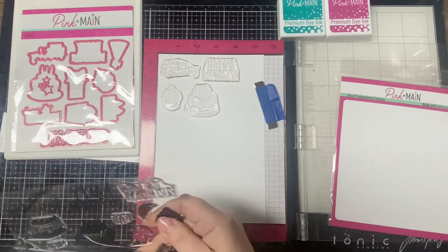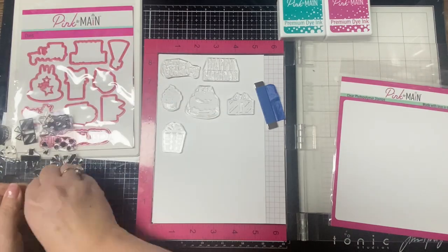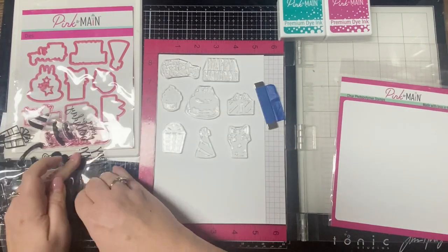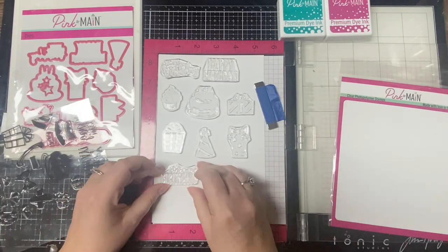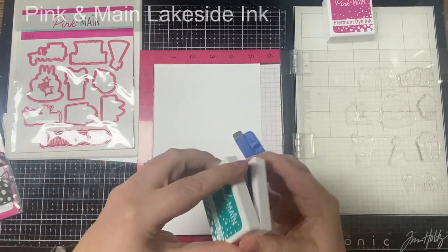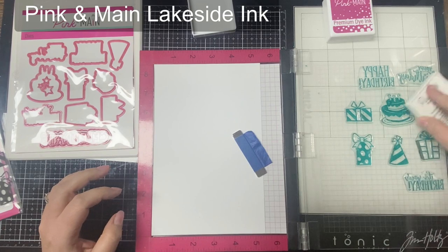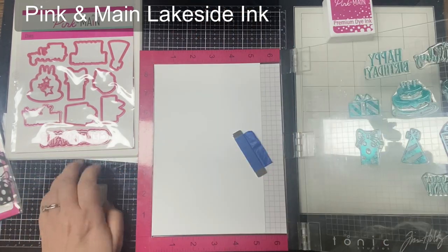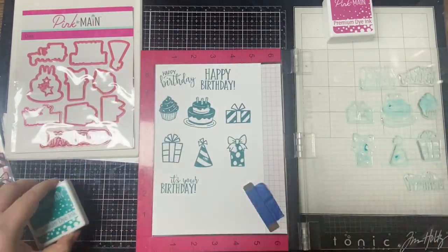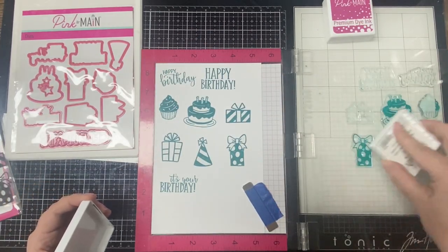I'm taking the birthday themed stamp set from the kit and placing the main images and sentiments spread out onto a sheet of the ice rink card stock, cut in half and placed inside my Misti stamping platform. Since these are new stamps, I'm using my fingers to rub off some of that stickiness from manufacturing. Since this stamp set has layering stamps, you really want to think about the colors you use. The top of the cake image has a section of frosting that will be solid, so rather than using black ink I'm using the Pink and Main teal colored ink called Lakeside to stamp out all of these images to start with. I like to apply pressure using my air hockey table pusher, stamping a few times to make sure all of the parts have a good impression.